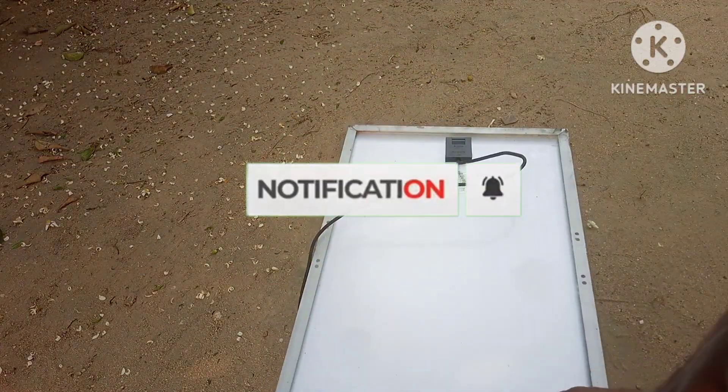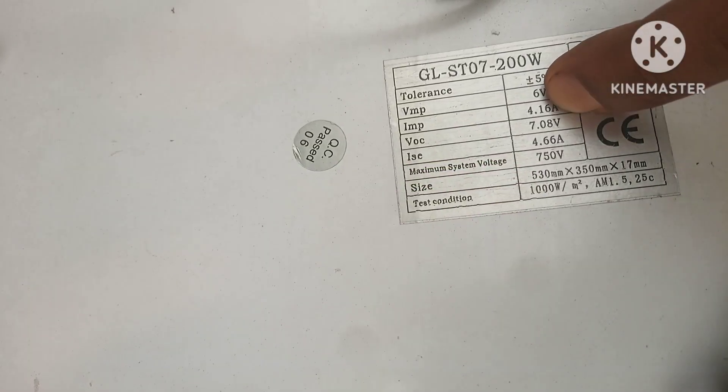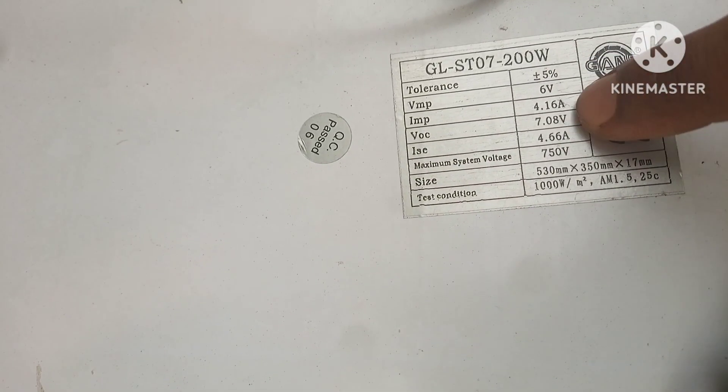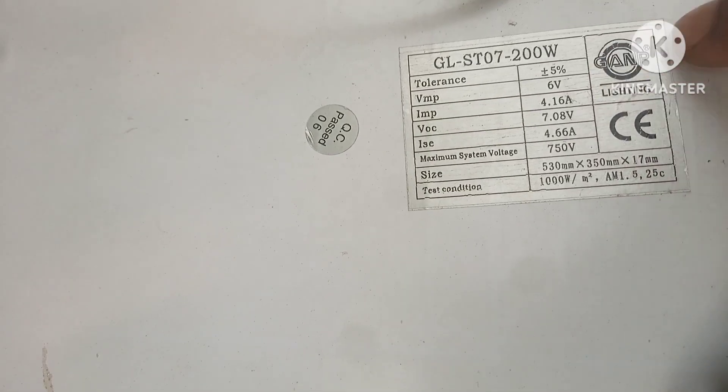For this project we're gonna use a 6V solar panel with an amp rating of 4.16A. Now let's place this panel under the sun and measure the voltage and also the current.